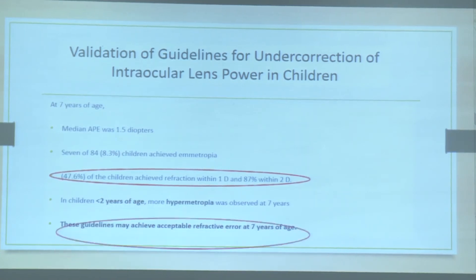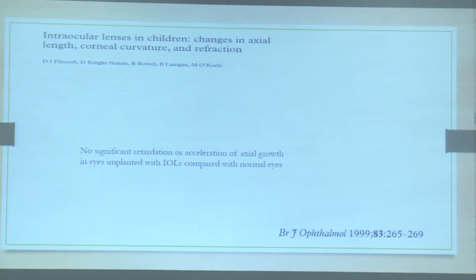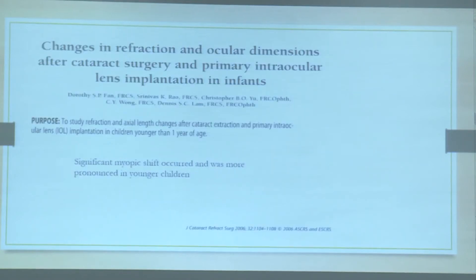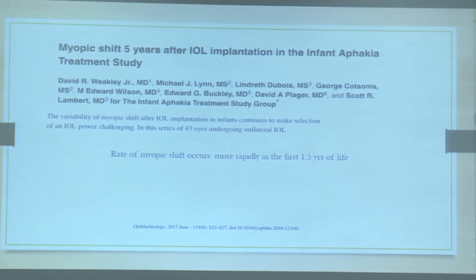What we basically follow is the Enyedi guidelines — the rule of seven. A study by the LVPEI group to validate these criteria found that most children by age seven achieved almost the expected refraction with relatively less predictive error. Studies have proven that IOL implantation does not significantly retard or accelerate axial growth compared to normal eyes. However, another study by Dr. Srinivas K. Rao showed a significant myopic shift when IOLs were implanted in infants less than one year of age.